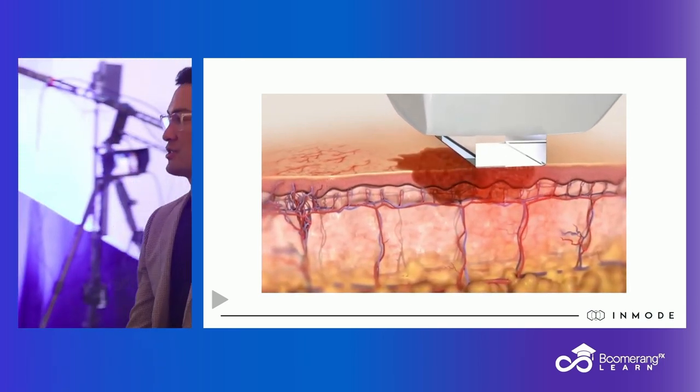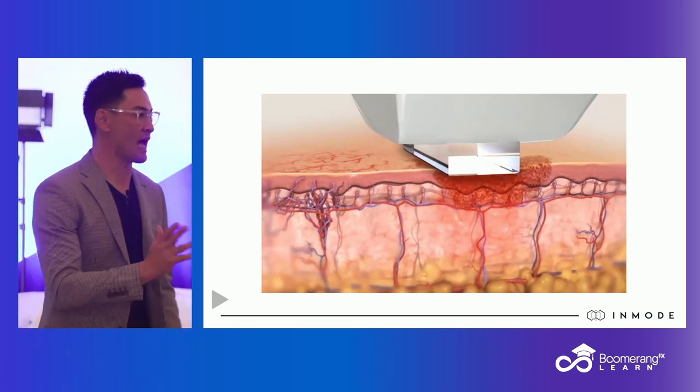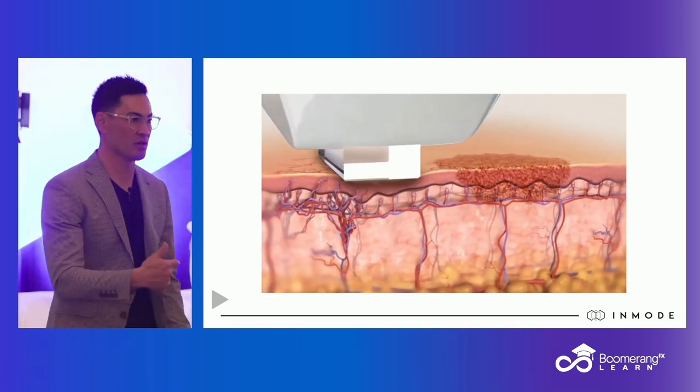The question is hydration — how important is it, and what do we do to make sure that the patient is adequately hydrated for these procedures?